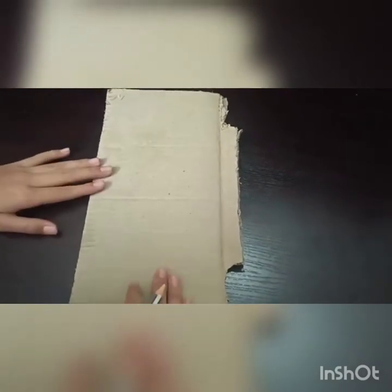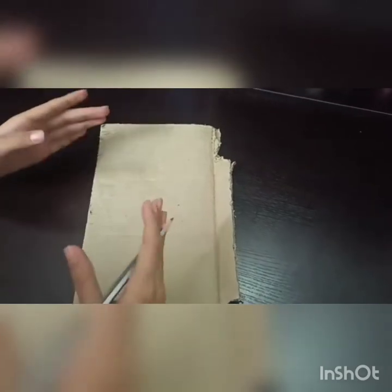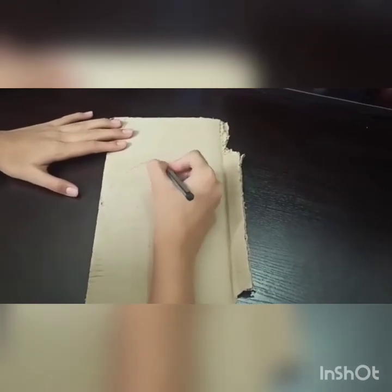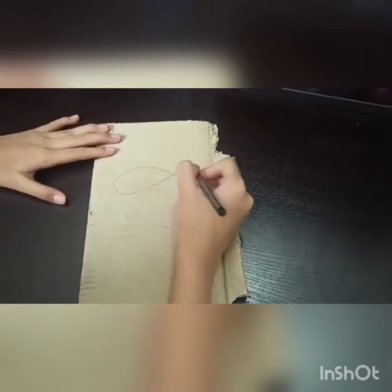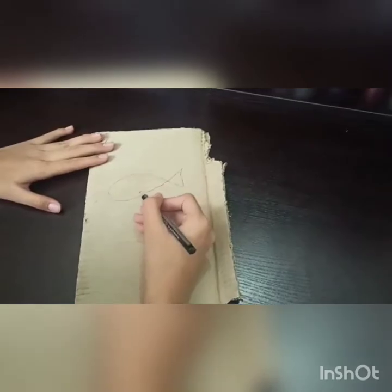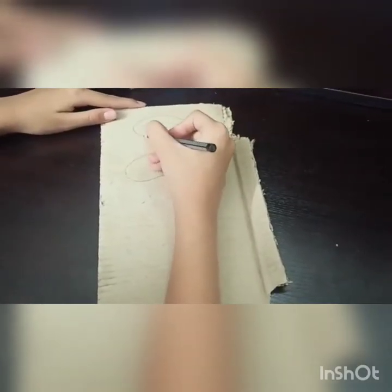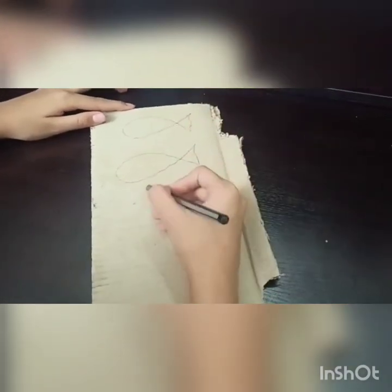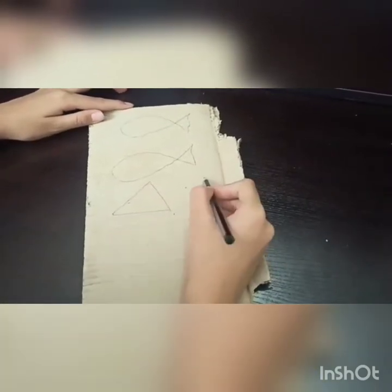First, on this cardboard piece I am going to make some designs — a simple pattern. I am making a fish here, then drawing another fish, and then some shapes like triangles and circles.